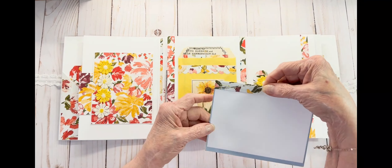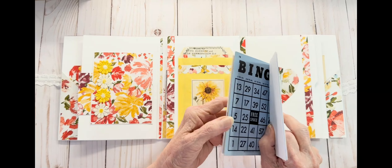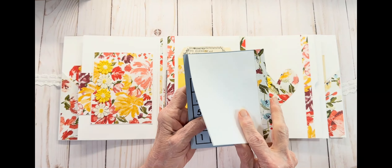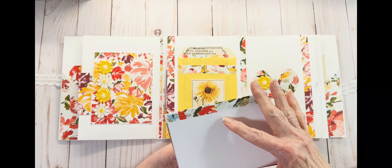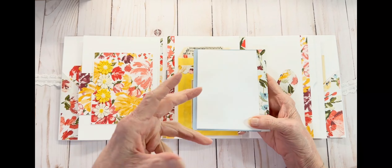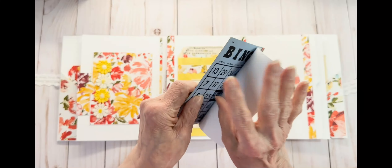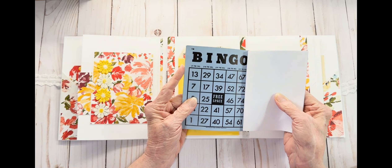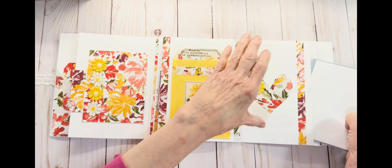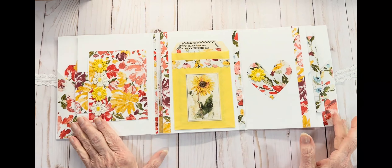I decided I would make a little journaling pad out of a vintage bingo card. I wanted to use a lot of vintage items in this folio, so this is a vintage bingo card. There's plenty of paper on both sides for journaling, and it just goes right there and sticks right up.